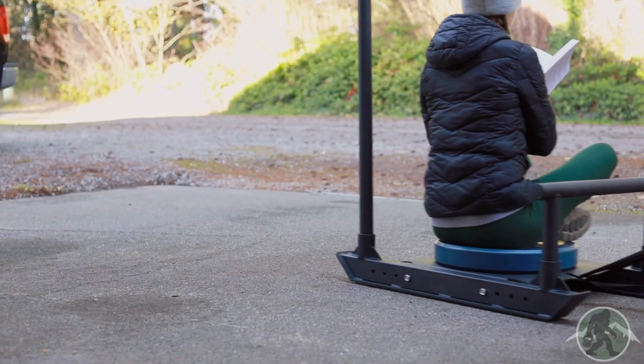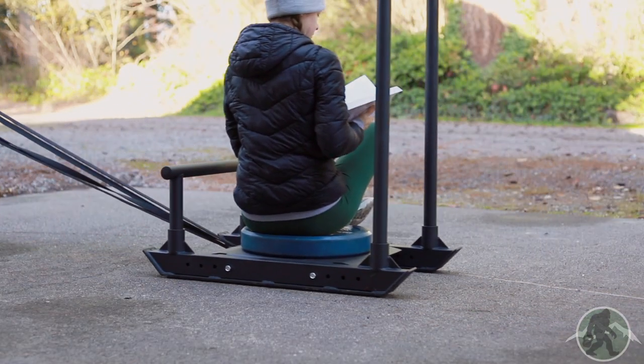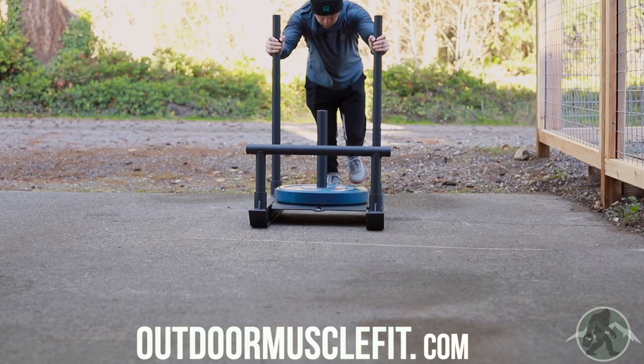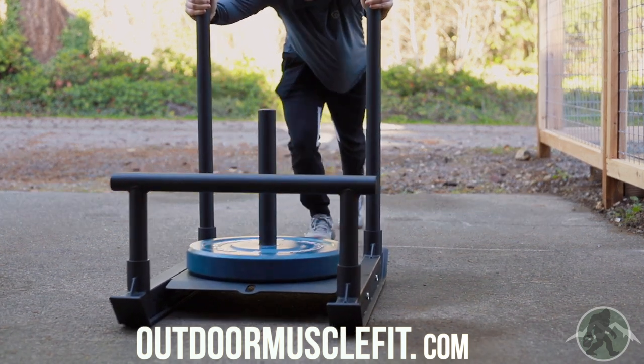I bought a weight belt attachment on Amazon for around $40. Giant doesn't appear to make a belt or harness to go with the sled, so that would be something they should consider in the future, either sold separately or as a package. So far I love this sled, and I think for the price it offers outstanding quality, appearance, and usability.